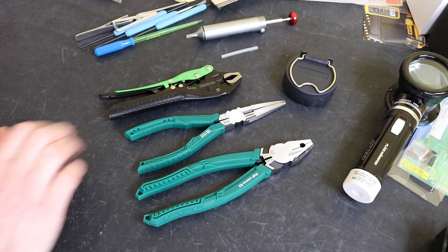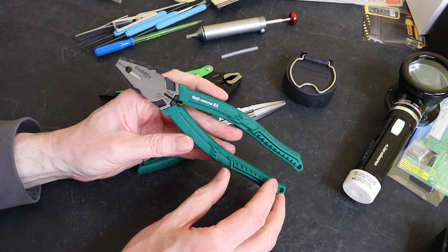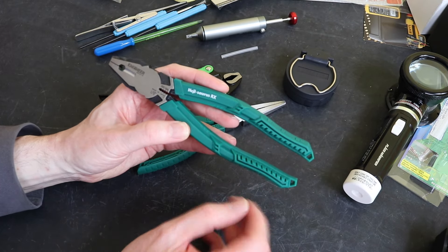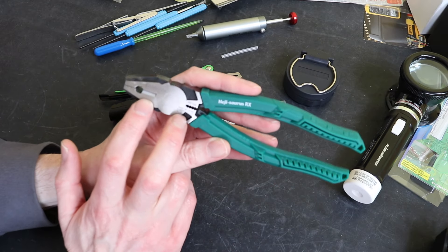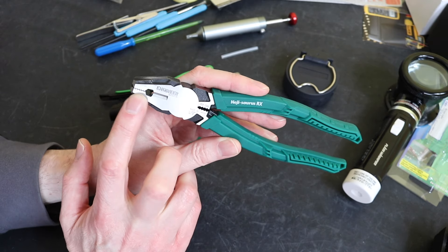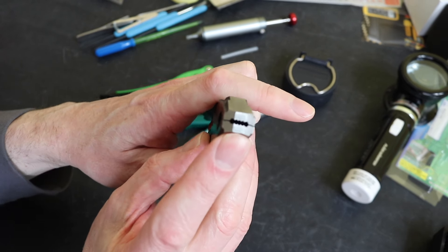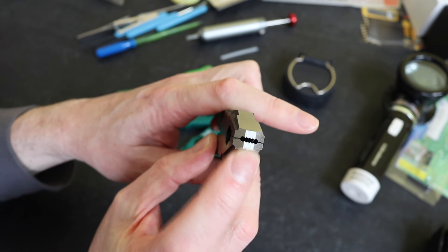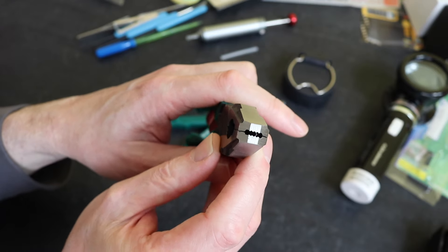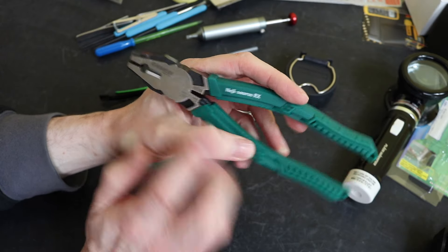Starting off with these three sets of pliers - these are the screw extraction pliers from Engineer, similar to a set of combination pliers. These are 8 inches or 200mm total length. You have a standard cutting edge, a hex head screw gripping section just there, and then your standard jaws for a combination plier. At the end here you can grip a screw head from the end, which is fairly unique to Engineer.